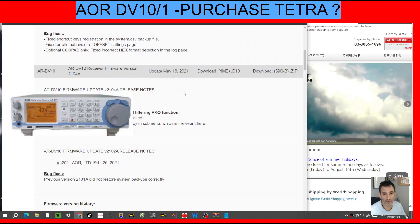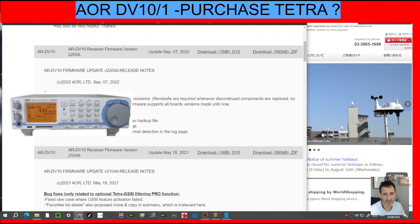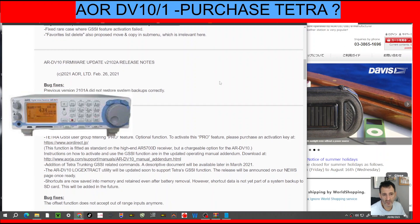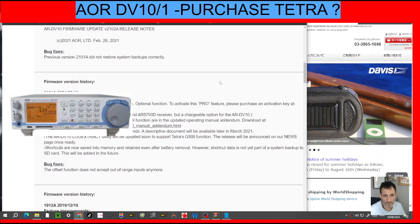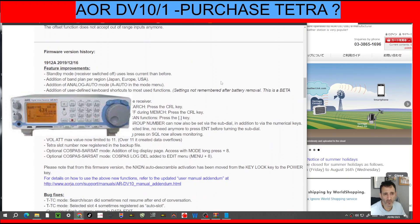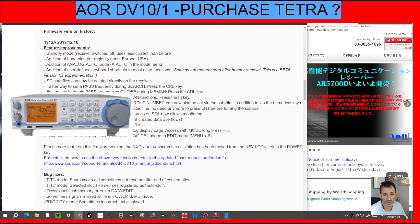The new firmware, which is 2205A, just fixed a few bugs. If you look here, it looks to me like they brought in the Tetra feature in 2021 — but correct me if I'm wrong. There were quite a few items added back in 2019 as well.